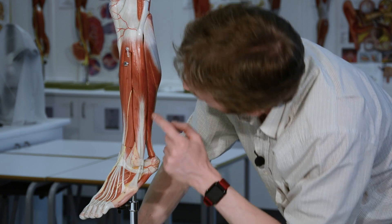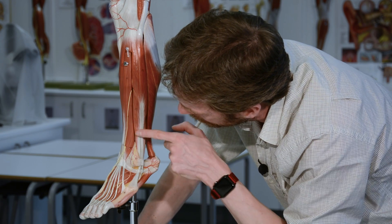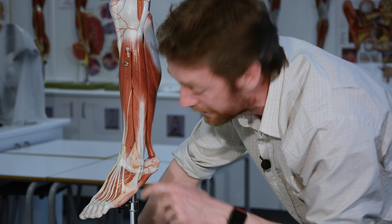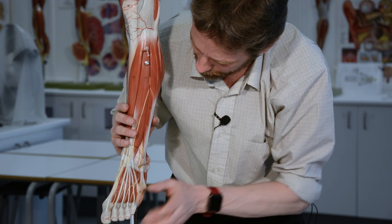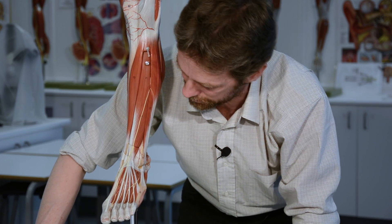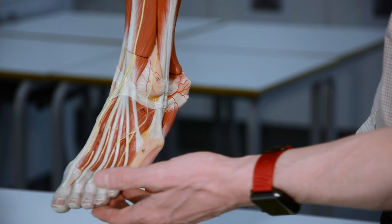Fibularis brevis is more inferior and shorter, coming from the distal part of the fibula. Its tendon also runs posterior to the lateral malleolus and goes to the base of the fifth metatarsal. Both muscles aid in eversion - lifting the lateral part of the foot - and because they run posterior to the lateral malleolus they also have some leverage to aid in plantar flexion, though you have much bigger muscles for that.